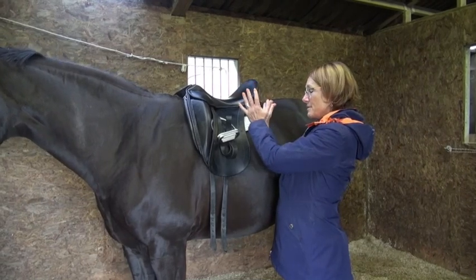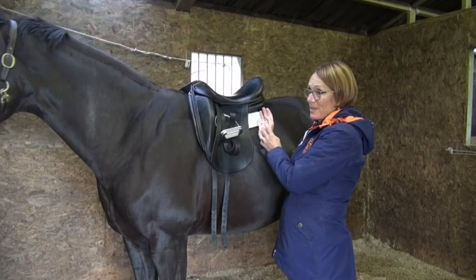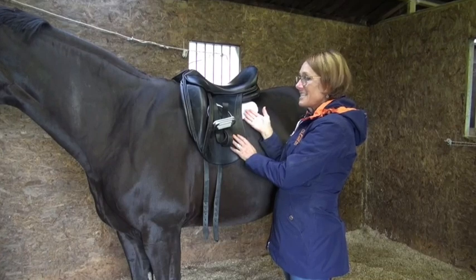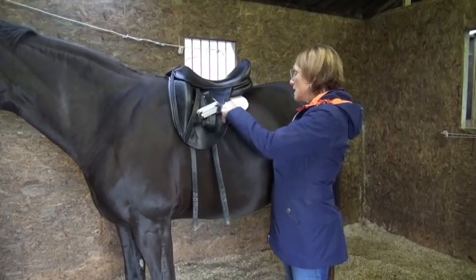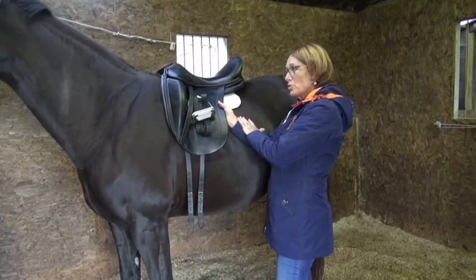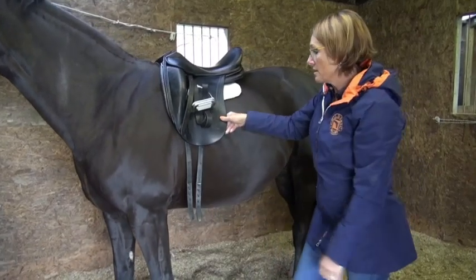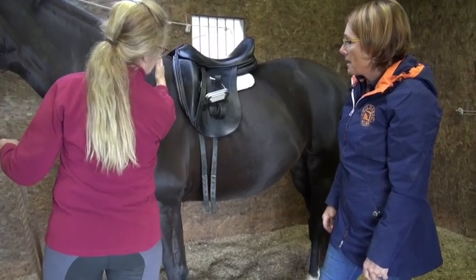With the new girthing system - I've got one in the car - she should be able to keep it back a little. He doesn't need it, he's never going to send it forward. So this would be the right horse to make the change for. I mean, I can literally end up sitting here - the front of the saddle is here.